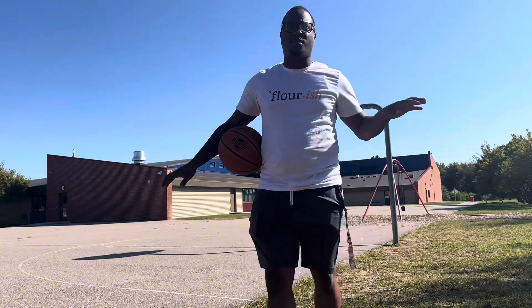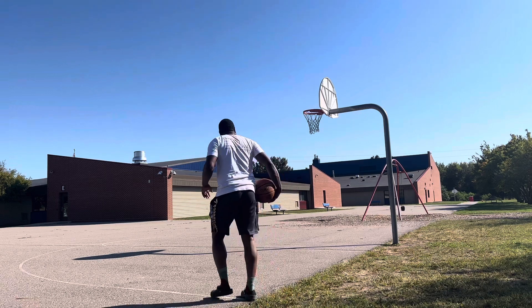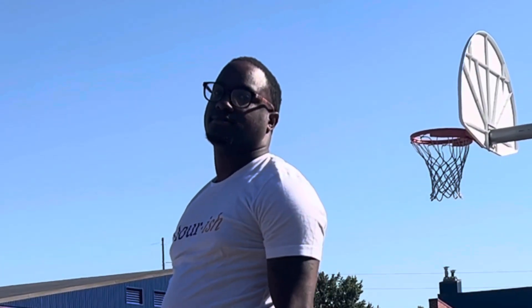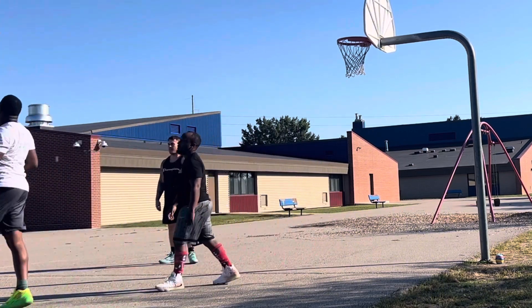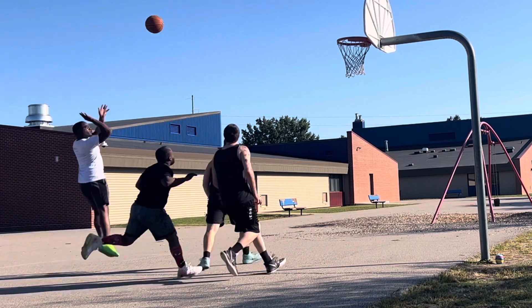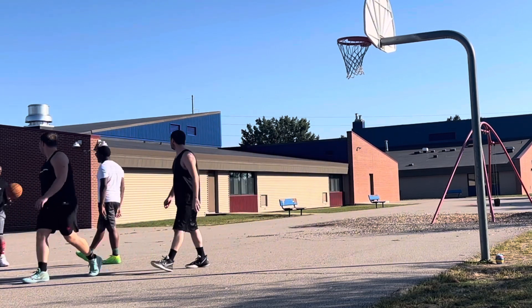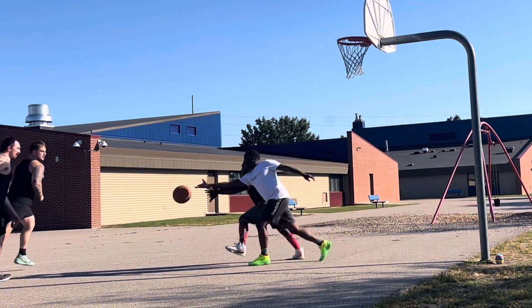I'm gonna stretch and get some shots up before the guys get here so I can already be on fire when it's time to play. First shot!